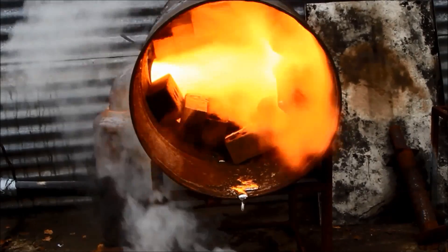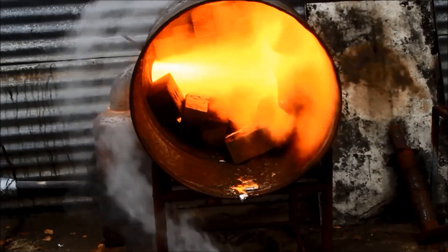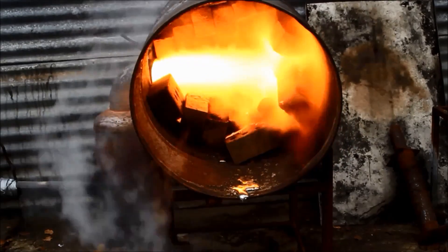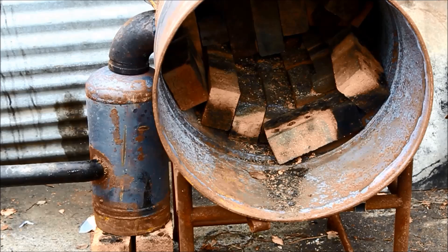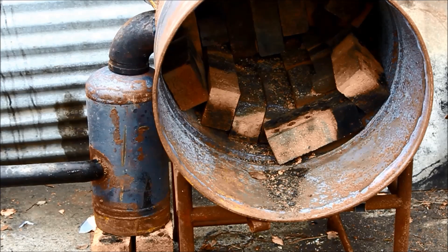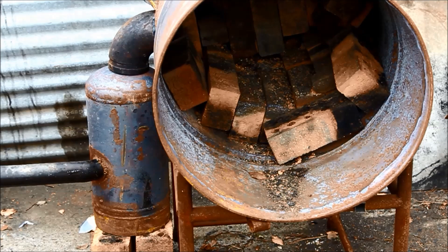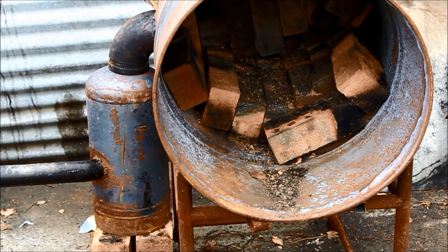G'day viewers, how the devil are you today? I'm going to try and put this thing to use in separating some aluminium from some steel — I've got an old motor, so we'll see how we go. I've made a few improvements and modifications to the scrapping furnace. As you can see, I've thrown in some bricks to partially line it; that's to help reflect the heat back into the material I'm trying to melt.